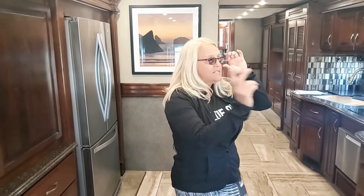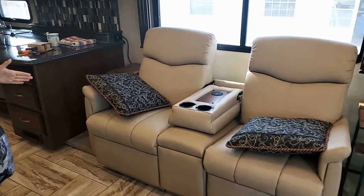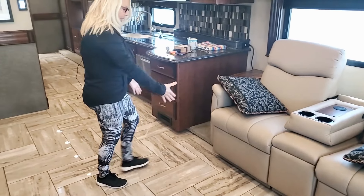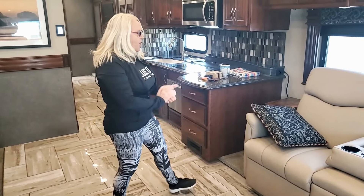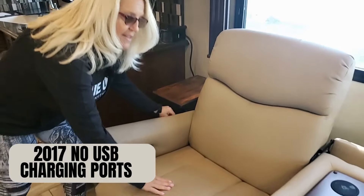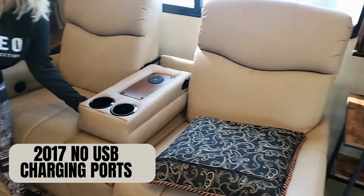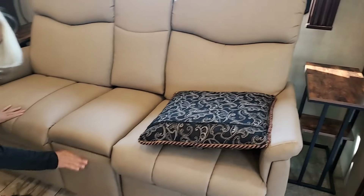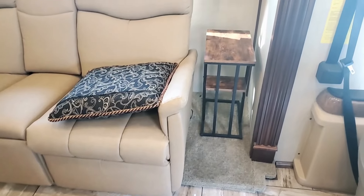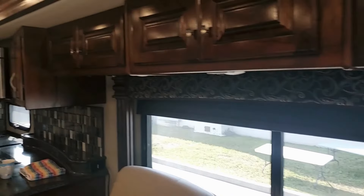Let's talk about the sofa. Typically this unit comes with a sofa that pulls out into a bed and wraps around, extending into the living room. The owners took that out and put in a dual recliner, which has a nice place to charge your cell phones, flips up, and has a beautiful storage area below for remotes and anything else you want to keep there.